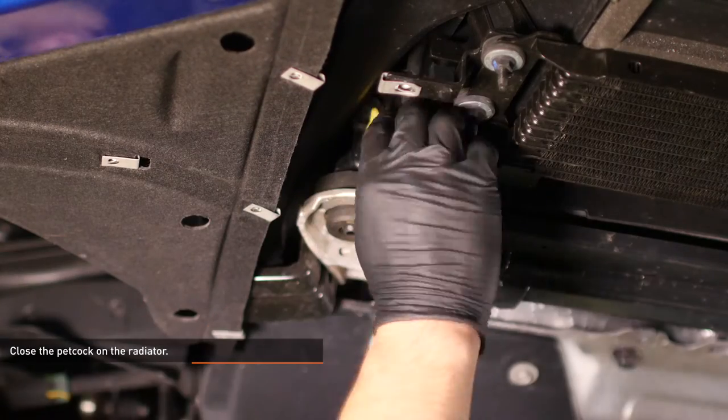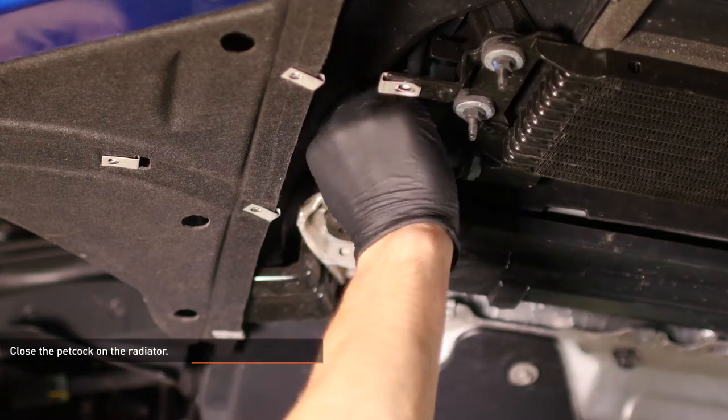The cooling system should be mostly empty by now, so go back and tighten the petcock on the radiator.